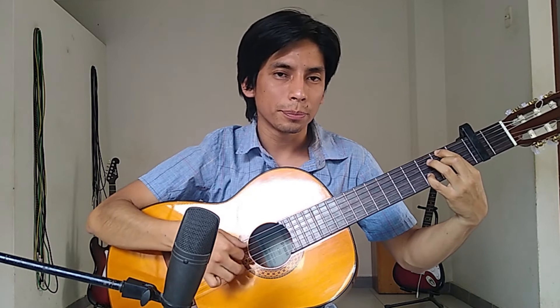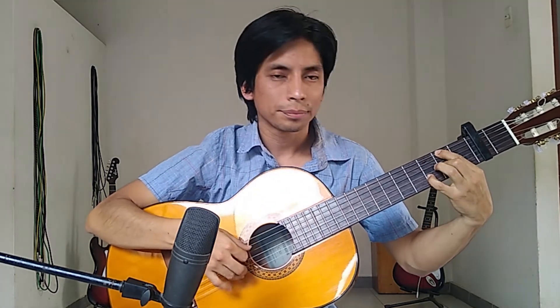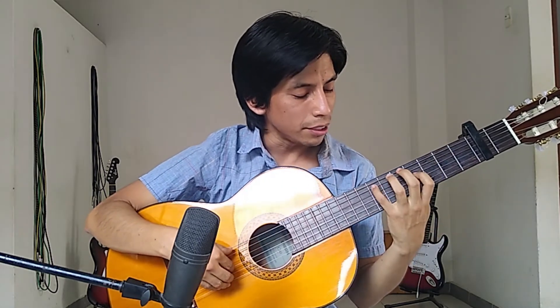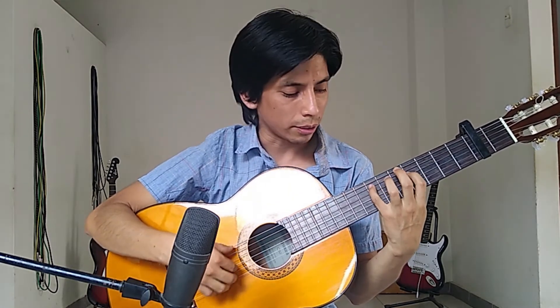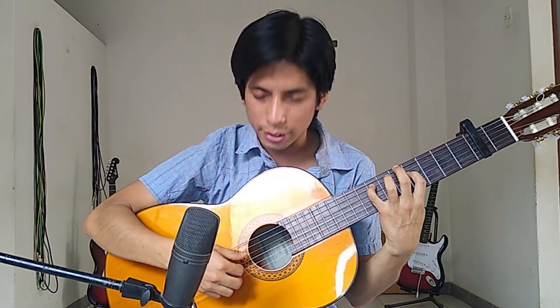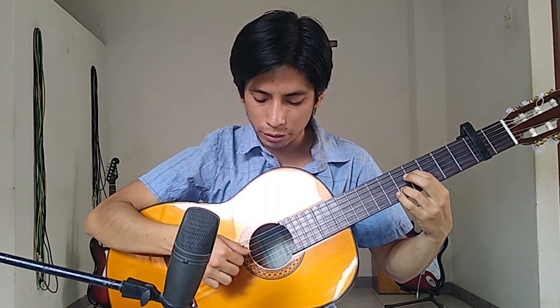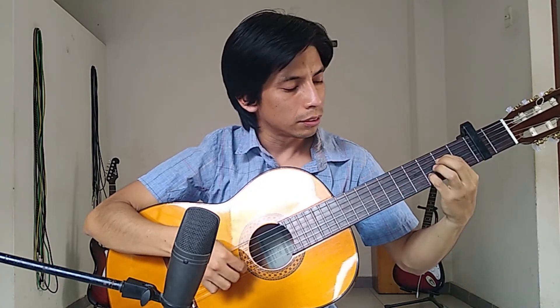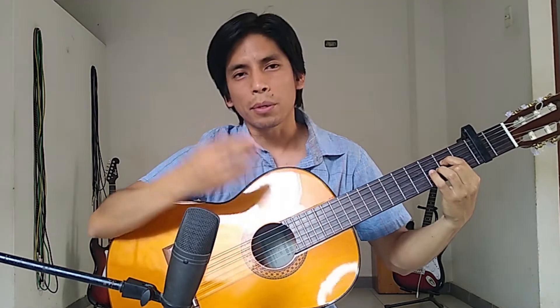Then I change that A — I put a B-flat to change it to minor. Then I change to D with bass on F#. Twice. Then I change to this E, pressing the fifth and fourth strings, playing sixth, fifth, fourth, third, second strings. Then I change here, playing with the second and fourth strings. Then I start over again — the same thing.